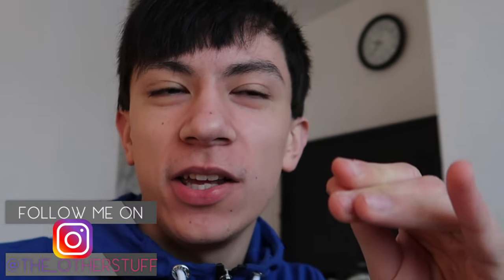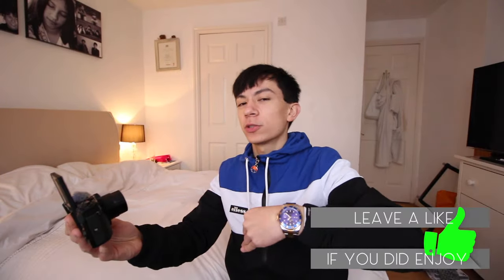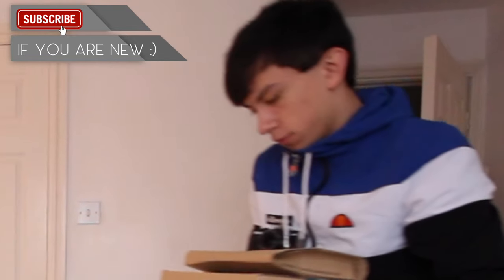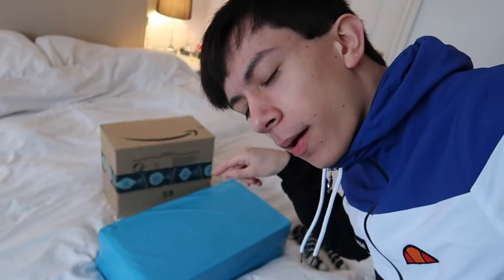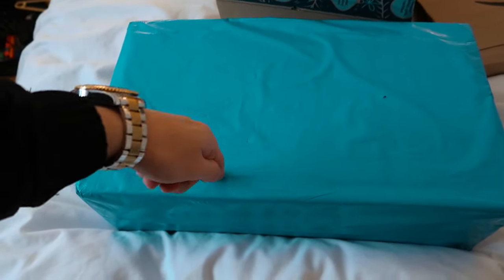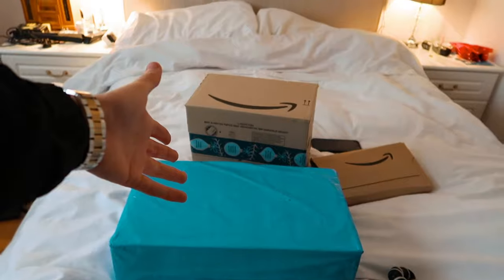Hey guys, welcome back to a brand new video. Today I'm extremely excited because we've got a few packages to open — approximately three. Let me go get them. My camera's almost fell! Okay, boys, we have actually got the three packages right here. Inside this package is something very cool. A company actually sent me this box, so without further ado let's open it up and I'll show you guys what's inside.